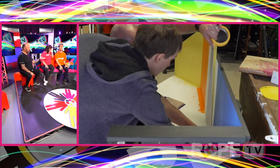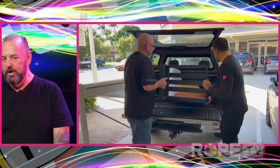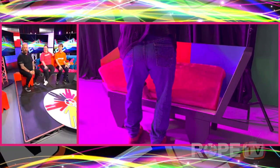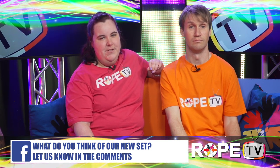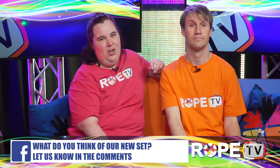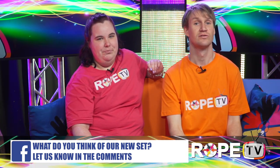The couch that you're sitting on was made by the My Future guys. They decided to spiff it up for us. The cushions were made by one of the support workers' mothers. And if you've been to Rope Cafe, you may notice that the stools to the side of us are a little bit familiar — they're actually the stools we used to have as tables in the cafe. We decided to paint them colours and use them for the new set of Rope TV. What does everybody at home think of our new set? We'd love to know, so tell us what you think by writing something in the comments. Don't be shy — make sure you comment.